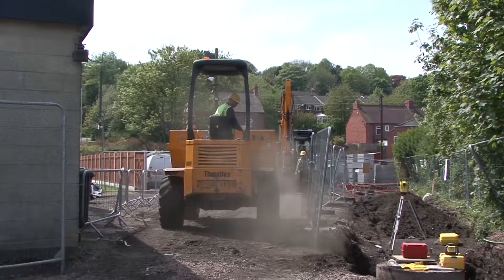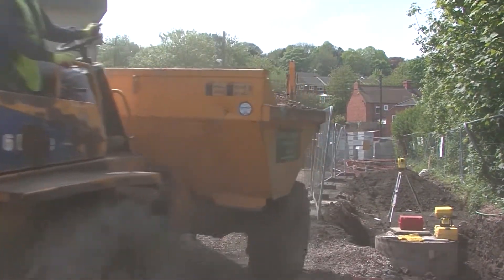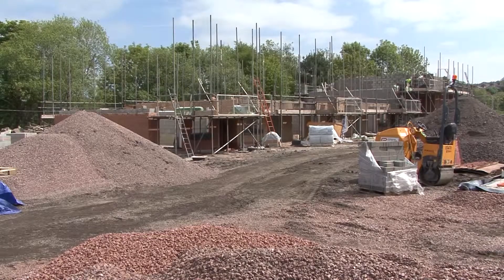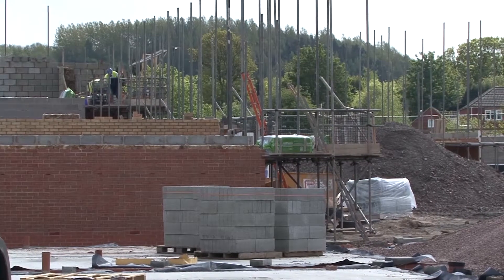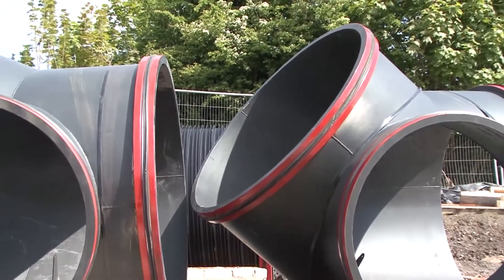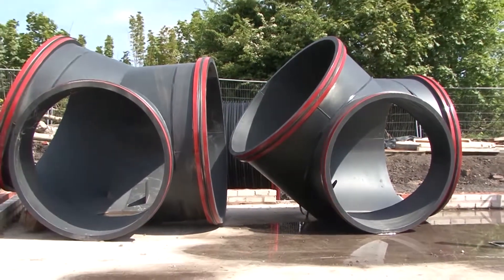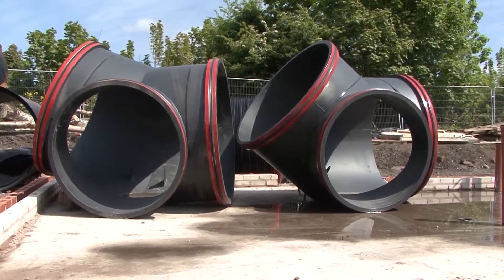A further challenge on this site was the requirement to build very large 2,700 mm diameter manhole structures within the limited space available. The manholes were required to provide access at changes in the direction of the pipeline of between 10 degrees and 45 degrees. A proposal to incorporate an innovative and more efficient approach using prefabricated access bends was accepted. These access bends are manufactured from marine grade 316 stainless steel with a black epoxy coating to match the Aquaspira pipes.